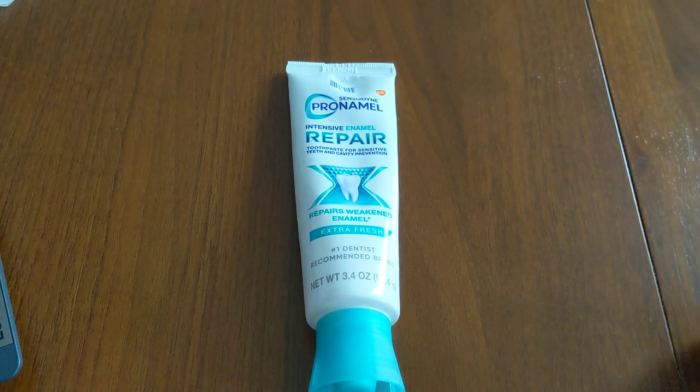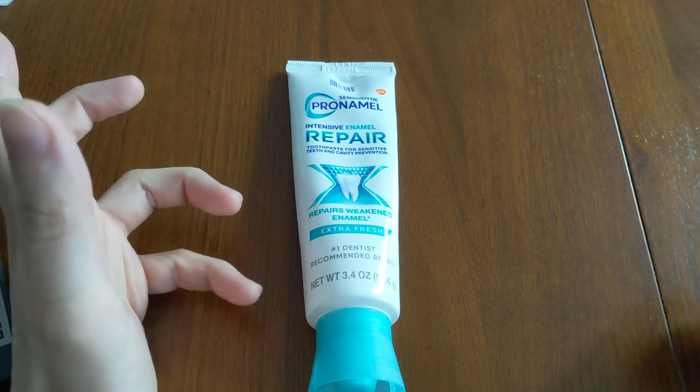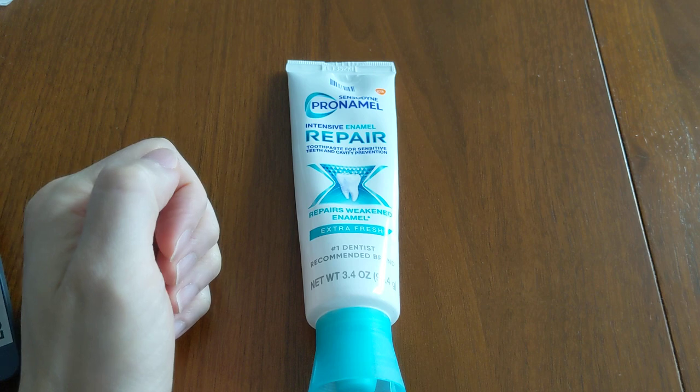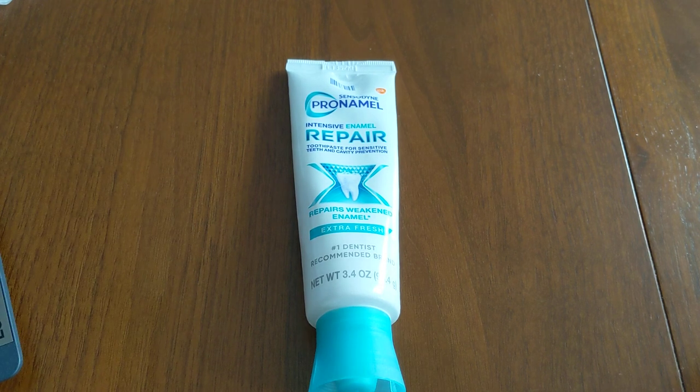If you're not getting the results that you're looking for despite using a so-called sensitive toothpaste, there's a good chance that you're doing it wrong — you're probably not using the toothpaste in the most effective way possible. Most dentists don't actually know about this, and toothpaste companies don't even tell you about it either. I'm probably the first person you'll be hearing this from.